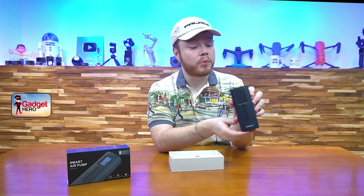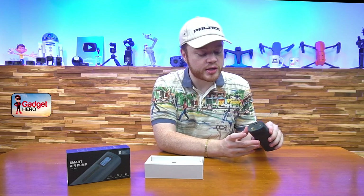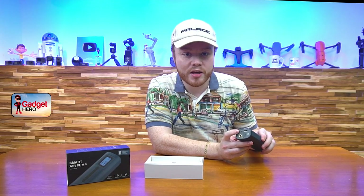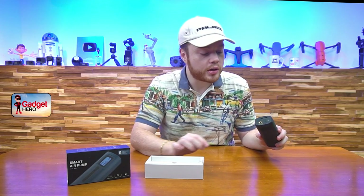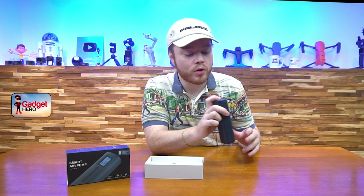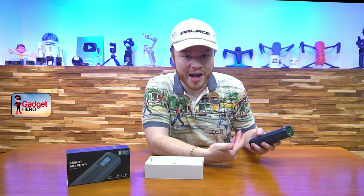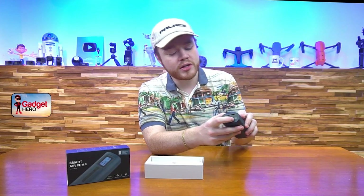Looking at some of the ports: on the top we have our main port, which is where air is pumped out of. There's an adapter included as well. We have USB-C input for charging — that's a USB-A to USB-C cable included — able to charge this thing all the way up, 2,000 milliamp hours. And a really nice feature I didn't realize when I ordered it: there's a USB-A output, so you can use this as a little portable battery when you're not inflating anything. And that little clear plastic bit on top is actually a flashlight.